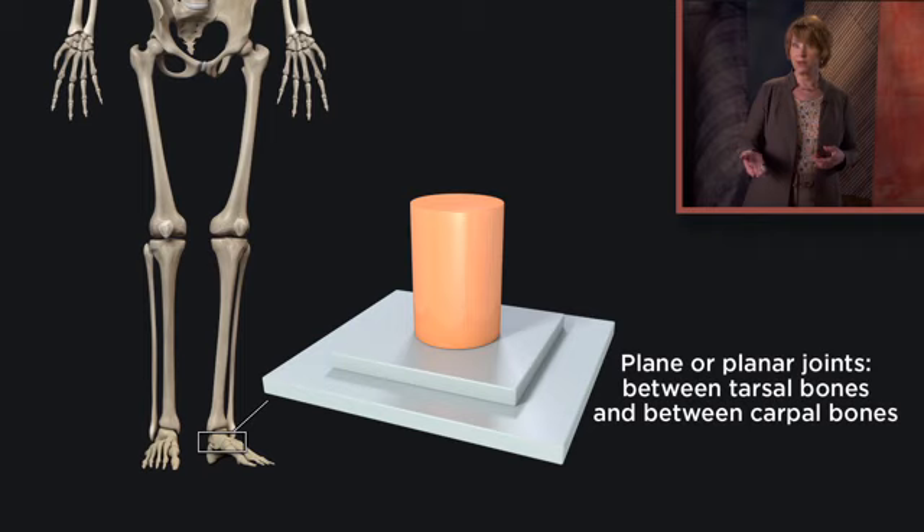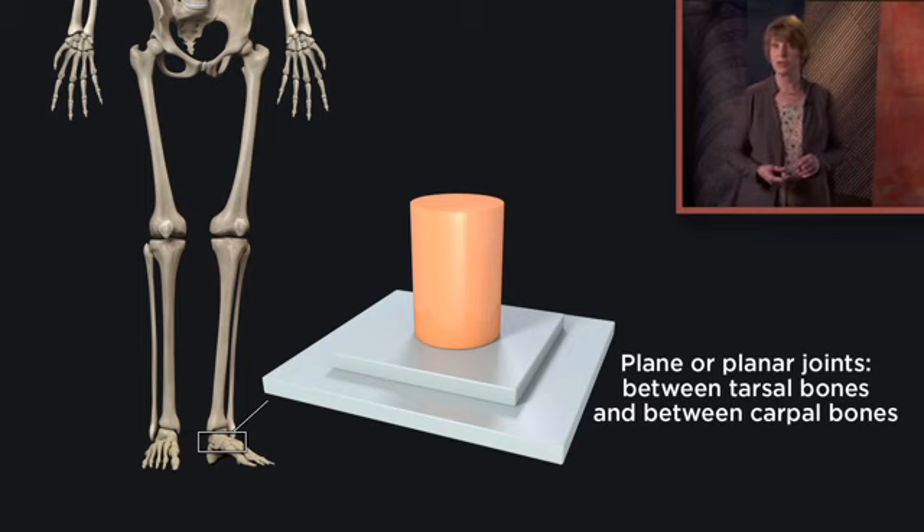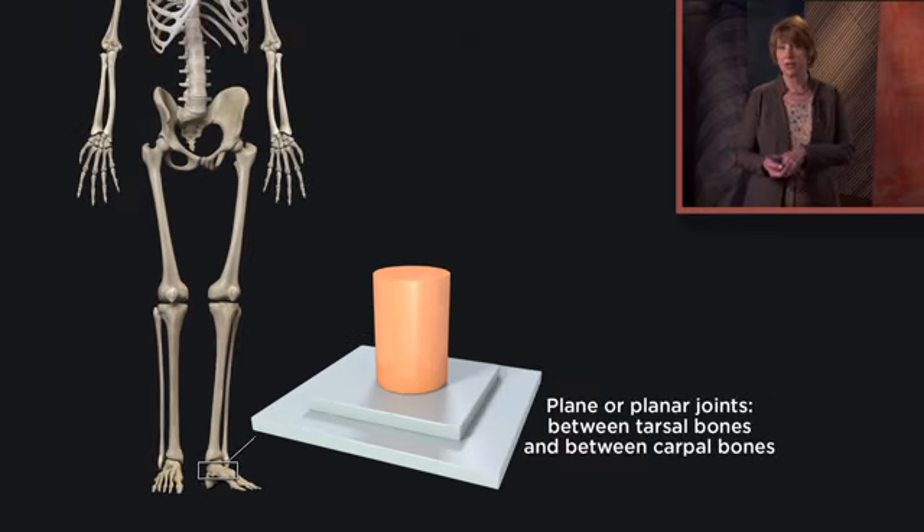Planar joints are articulations in which a pair of relatively flat bone surfaces simply slide against each other, like when using a sanding block against a wooden surface. Since the articulating surfaces never leave each other — they just slide back and forth — these joints don't allow as much movement as many other joint types, but they're still diarthrotic synovial joints. We'll see these types of planar joints between the tarsal bones of the ankle and foot and between the carpal bones of the wrist.